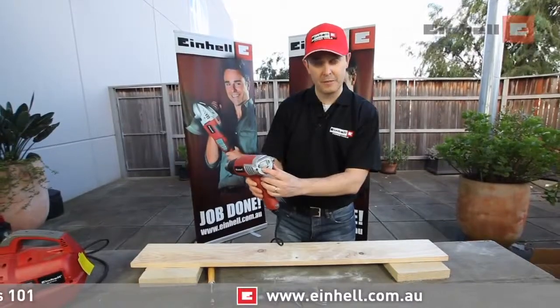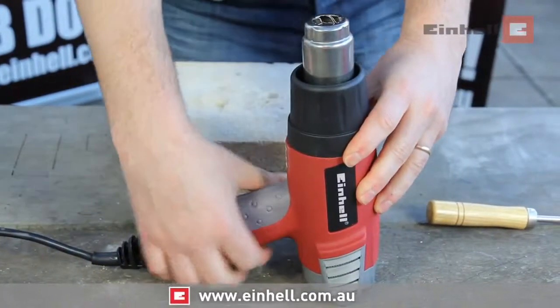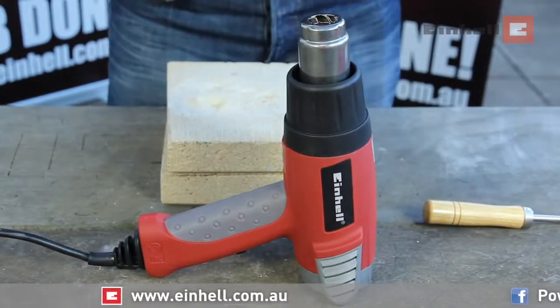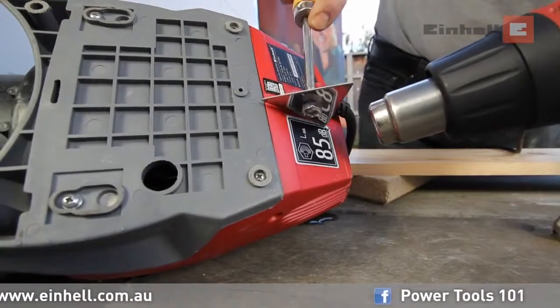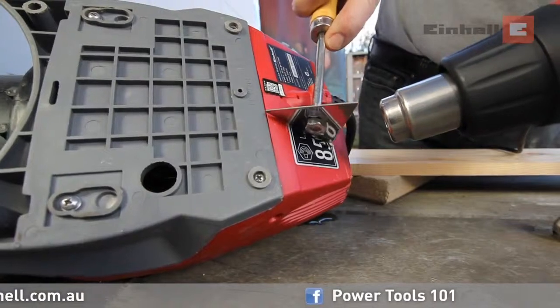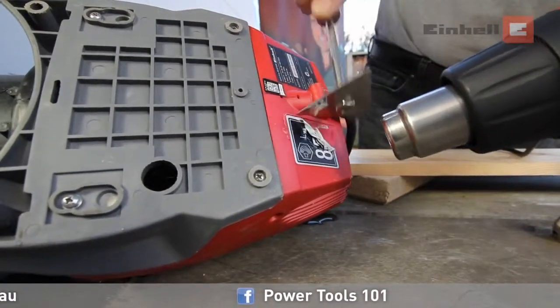You also have the ability to control the fan speed, as well as a feature that allows you to stand the tool to work two hands above. Hot air guns can be very useful for stripping paint, removing wallpaper, and removing stickers.